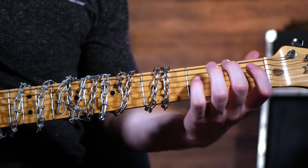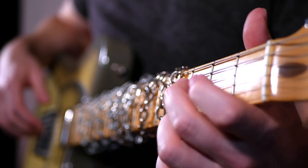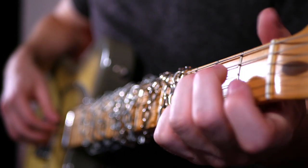Lots of guitarists get trapped in what I like to call the three fret prison. This is the stage where you find yourself strumming those same old open chords all day and night long. Lots of guitar players would love to know how to effortlessly play up and down the neck but don't even know where to start. In this video I'm going to show you the easy way to escape the three fret prison and make your playing sound way more beautiful.